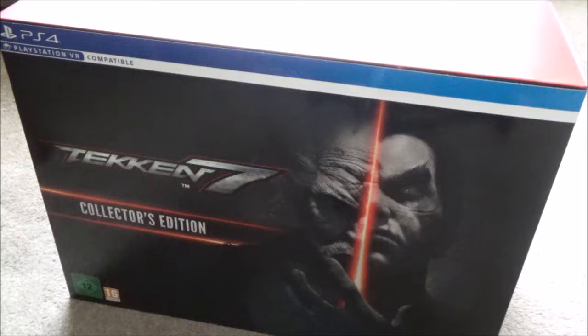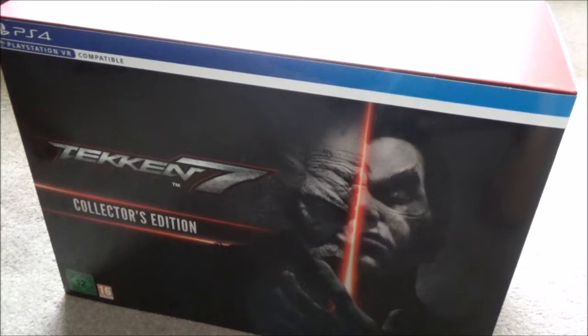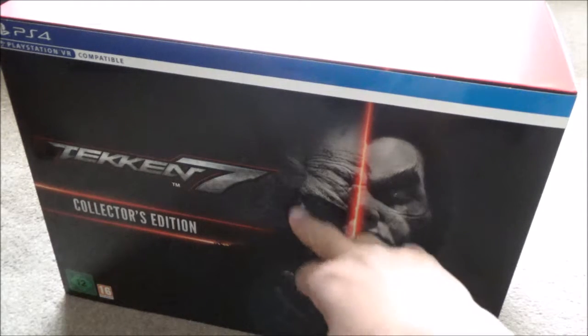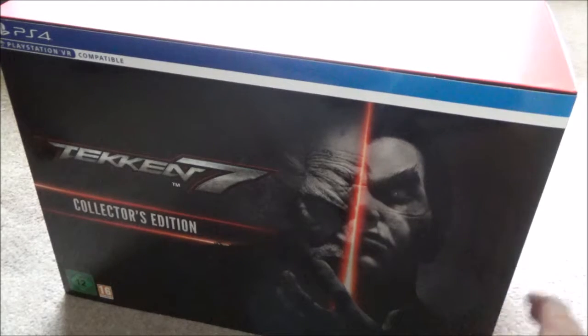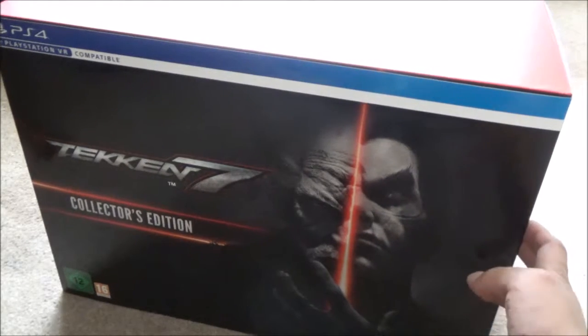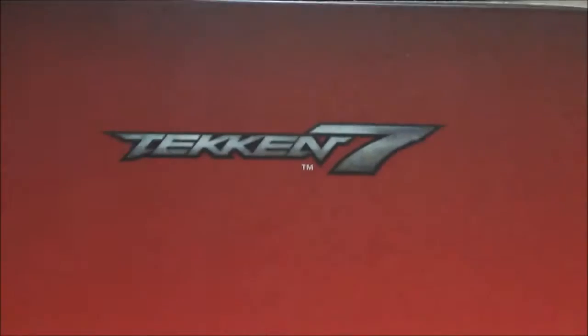Who's that steel robot guy that looks like the Terminator? On the front we have — I'm forgetting the name, so do forgive me if I pronounce it wrong — his name begins with an H. Some old guy with the sideburns. Is he Jin? I believe he's Jin. Is he like evil or anti-evil or something like that?